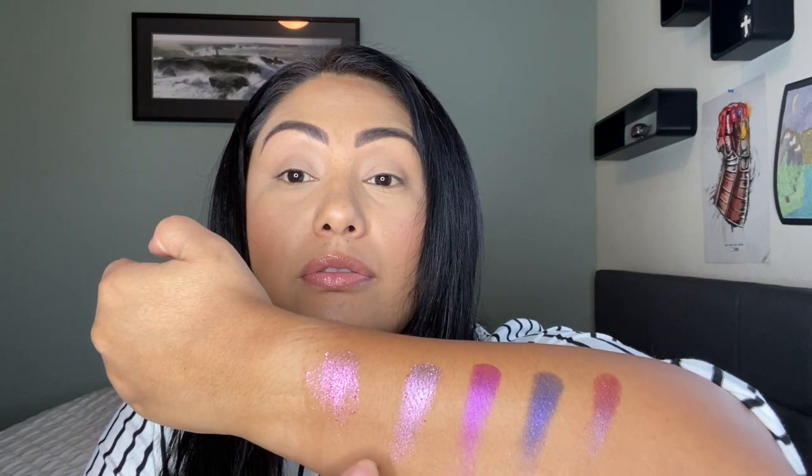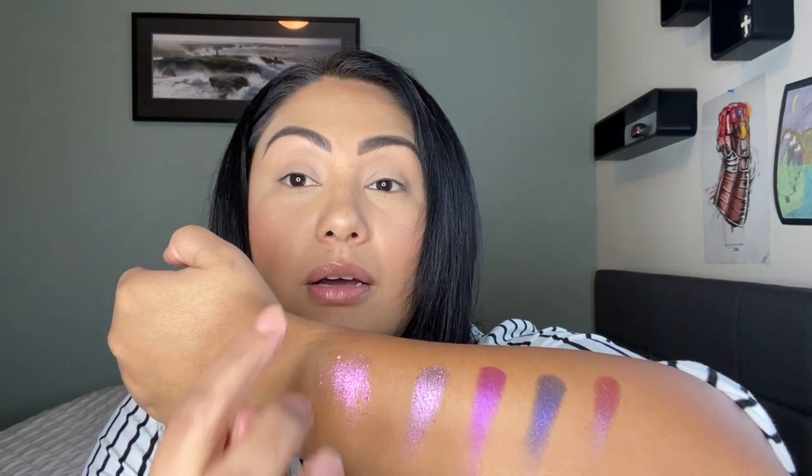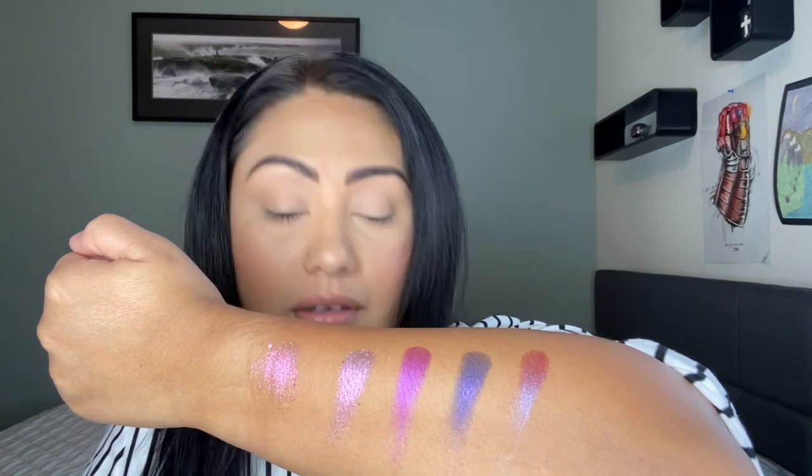I'm thinking I'm going to go for these — maybe I can use all of them. Maybe these three on the top lid somehow, and then these two we'll put on the lower lash line. This palette for the most part is going to be one of those palettes that you'll have to bring in another palette with, because it doesn't have a brow bone color. So I'm going to bring my favorite — the color 'inhale' — and use that as my brow bone color.